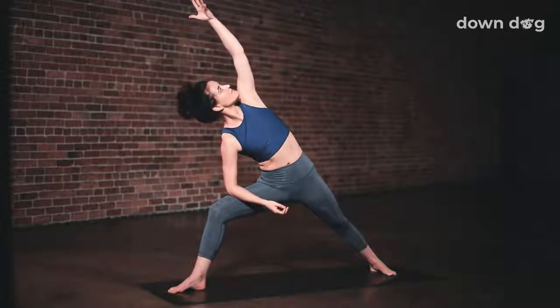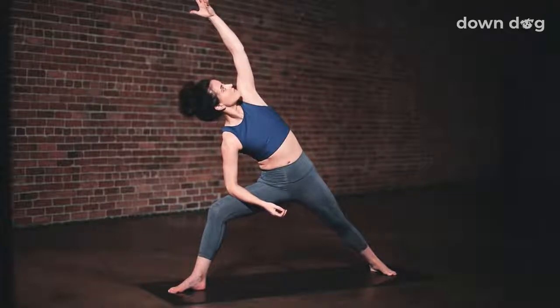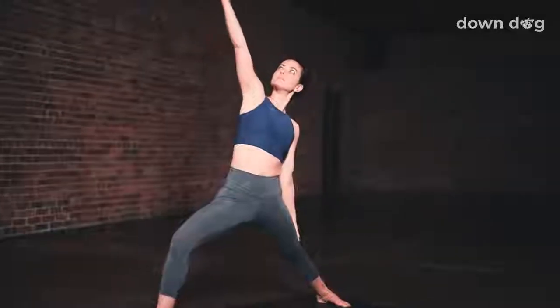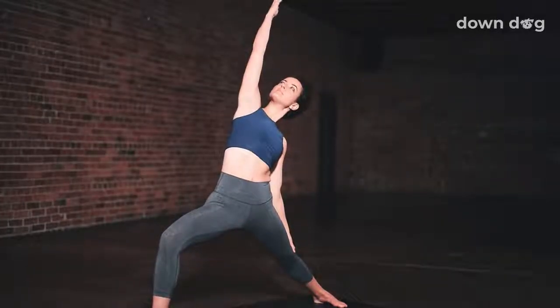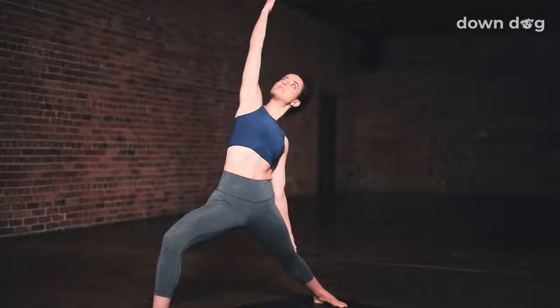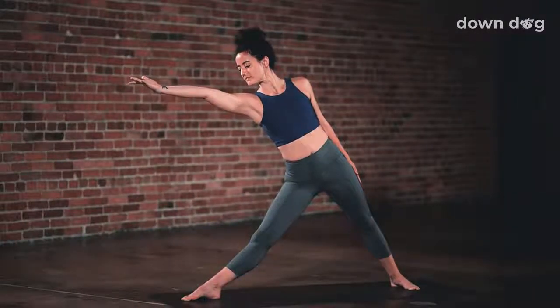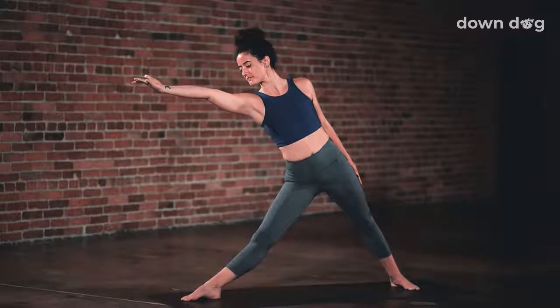Rotate your chest to the sky. Inhale. Feel the heat build in your legs as you breathe out. Rotate your chest to the sky. Inhale. Deep breath out. Inhale, peaceful warrior. Right arm to the sky. Just one breath here. Exhale, triangle pose. Straighten the front leg and reach the right arm forward. Keep reaching the arm away from the hip bone.